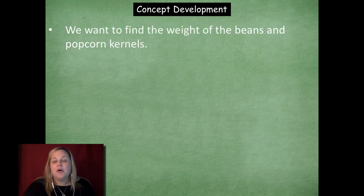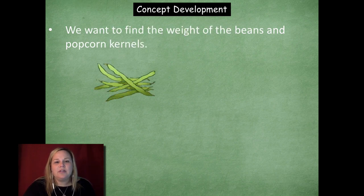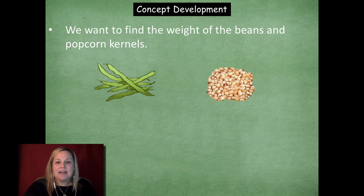We want to find the weight of beans and popcorn kernels. Here's some green beans, and here is a big old pile of popcorn kernels. Which ones do you think might weigh more — the green beans or the popcorn kernels? This is making your best guess or estimate. Some might be thinking beans and some might be thinking popcorn kernels, and that's okay. Let's jump in and actually weigh them.